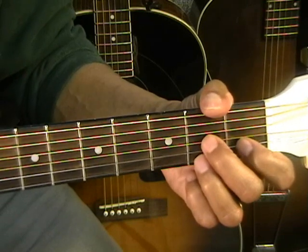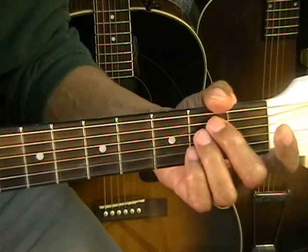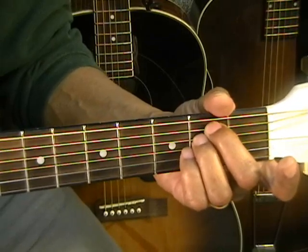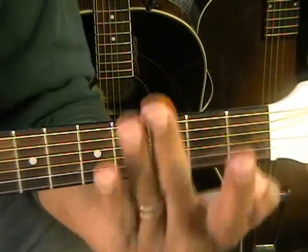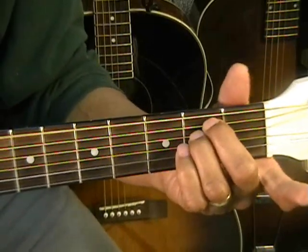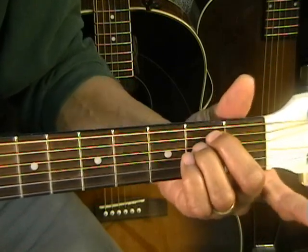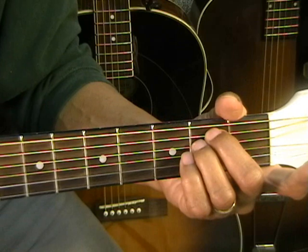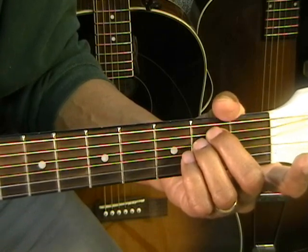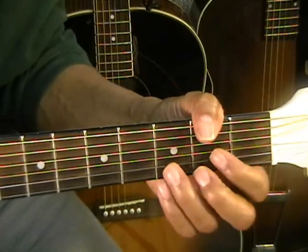The last chord is an E minor chord. When we go to the word 'blind,' we're going to use our E minor chord. Take the two middle fingers, put them on the second fret on the A and the D string. That's our E minor chord. So that is all of our chords. Now we're going to play everything, and I'll give you the notes for the melody as we play the chords.